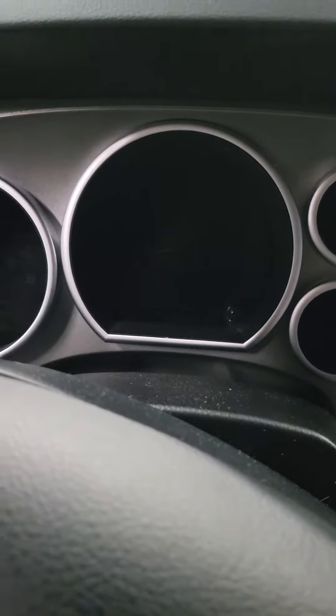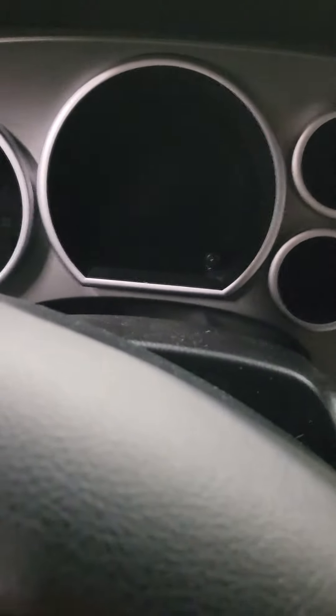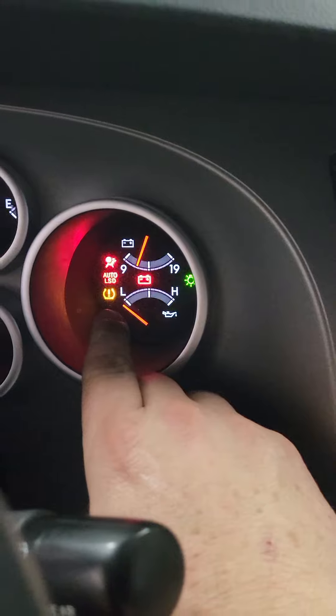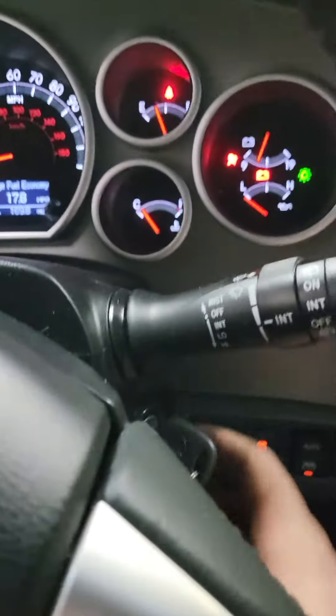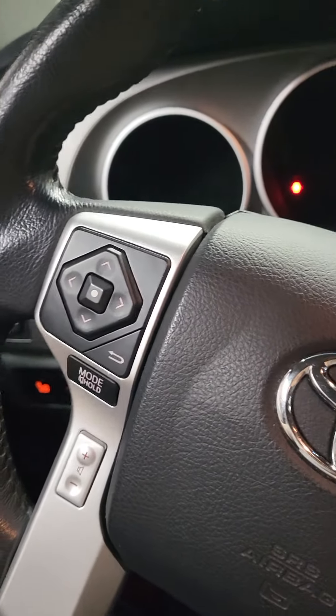This is a 2016 Toyota Sequoia Limited. It's how to reset your tire monitor light, which is this light right here — the yellow one. You can do this any time you change tire pressures, rotate tires, have a flat, anything like that.